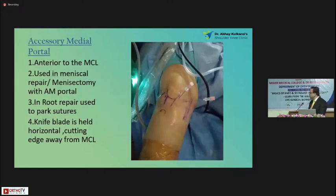Now we come to the accessory middle portal. This is the MCL marking and that's the anteromedial portal. It is around two to 2.5 centimeters medial, but that is not fixed — you should decide when you do an arthroscopy. An important point here is that you should not injure the MCL. So take a needle and mark your point from inside where you have to make it.